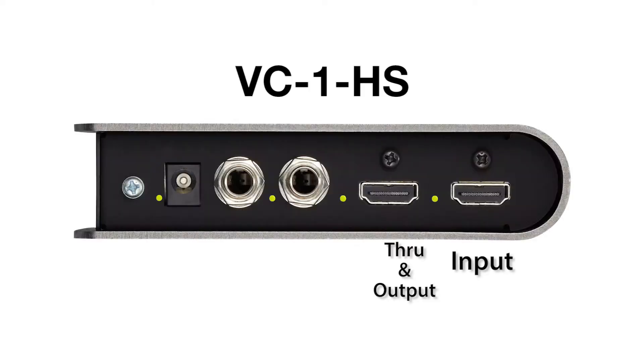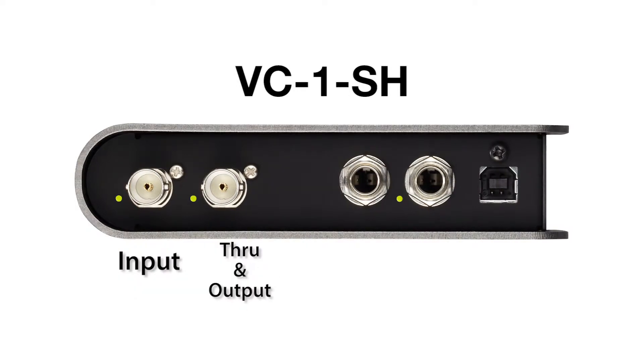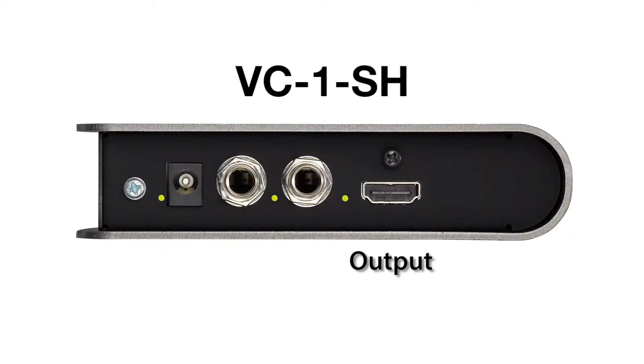First of all, let's look at connectors. On the HS unit we have HDMI in and through, as well as two SDI outputs. On the SH unit we have our SDI in as well as through, and we have our HDMI out.